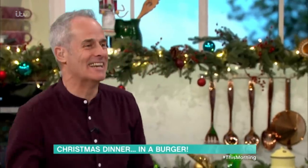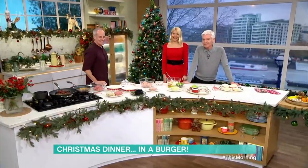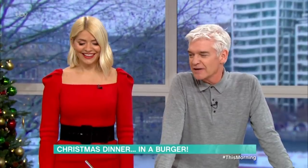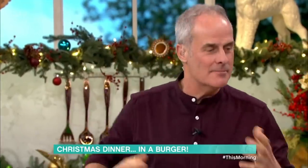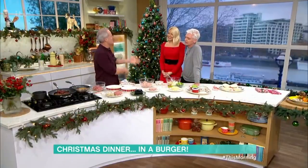Now, what could be better than a traditional Christmas dinner? Well, according to Phil... According to me! Eating it all at once is the way to go. He's got his festive burger. I was thinking of all the Christmas elements, all the flavours. So when you sit down for Christmas dinner...